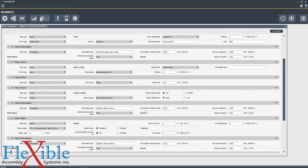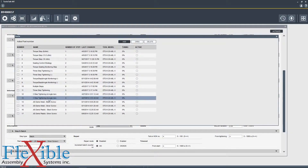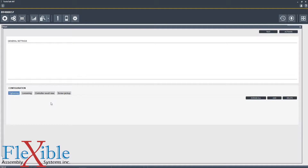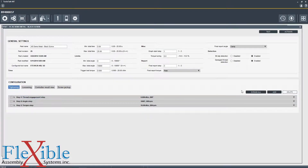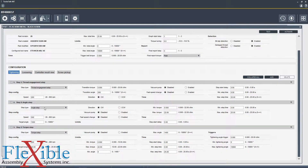Step 6 will then tell the operator to tighten 4 black screws and then load in Pset number 14 in a batch size of 4, so it will run this Pset four times in a row. We could open up Pset 14 over here and see what's going on. Here we have a three step tightening Pset where the first step is going to be a thread engagement, the second step is going to be an angle step, and the third step is going to be a torque step where we're aiming for the target torque of 10 centinewton meters.